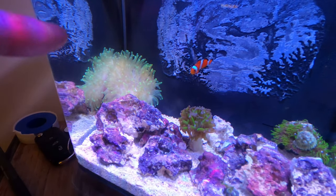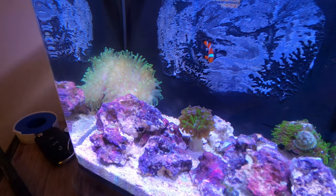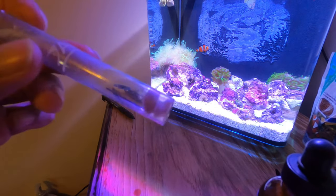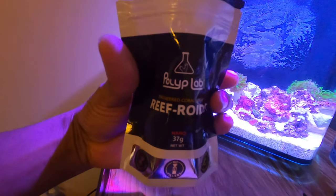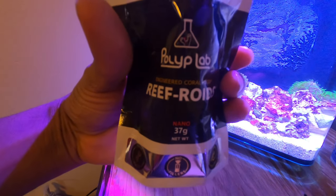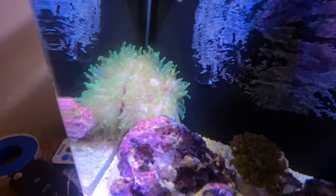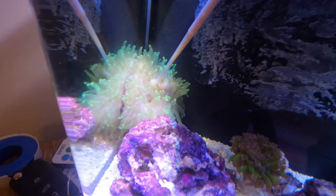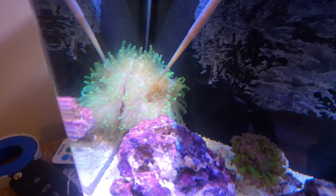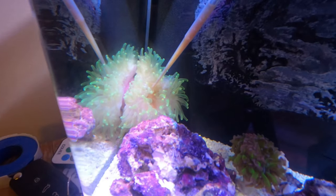The focus is going to be mostly on the anemone over there in the corner — it's a green bubble tip. In this I have some frozen mysis shrimp, and I'm also going to put a little bit of refroids in this mix as well.